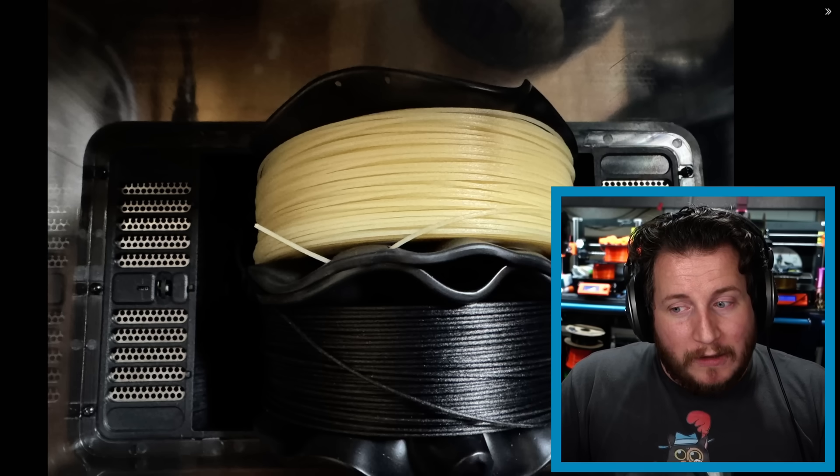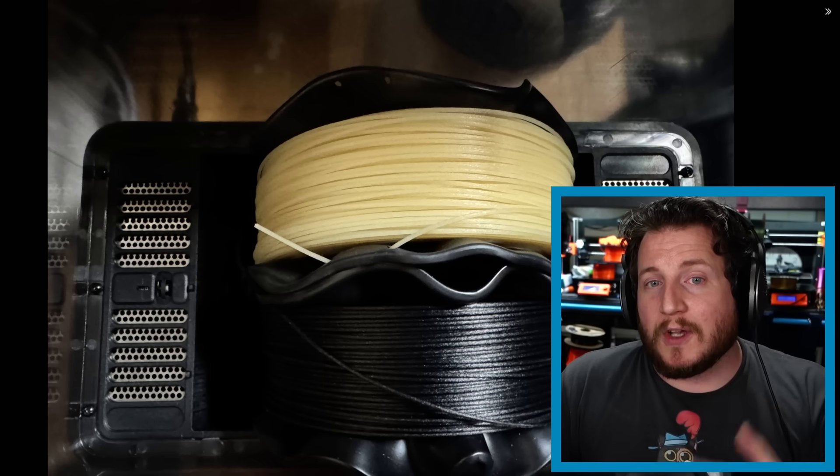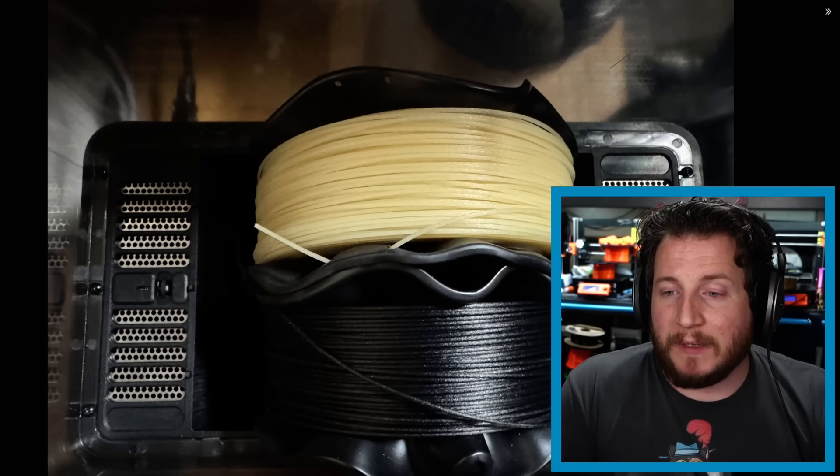While nylon likes to be very hot, the PC, ABS, or raw PC that spools are often made from don't like those temperatures. Before pointing fingers at Joel, it's worth noting similar issues with a Sunlu S4 where PLA set at 50°C got soft and liquidy. The heater is likely running considerably hotter than the set temperature — more of a bang-bang on/off control rather than a PID that gradually approaches the target.